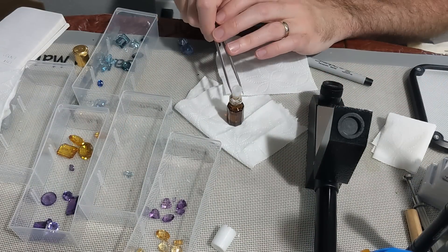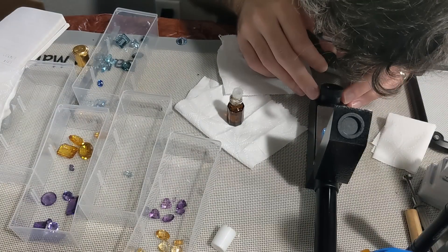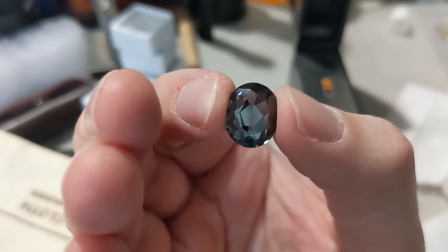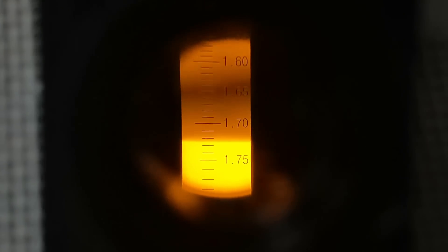Once I got in the groove it was a straightforward process, though the angle I was looking through the eyepiece wasn't ideal so I hunched my back a little too much. I was also really glad I did this because I tested a stone I thought was topaz and had actually cut for someone saying it was topaz, but it turned out to be spinel.